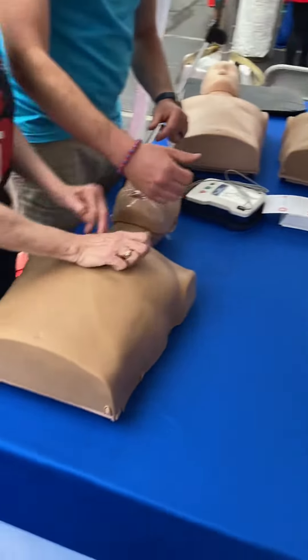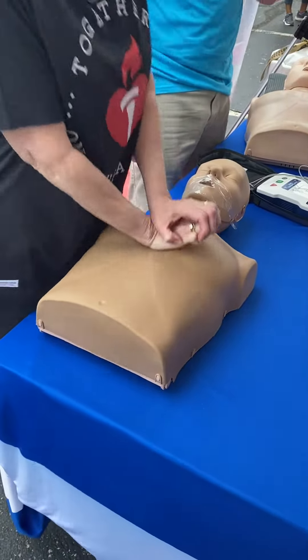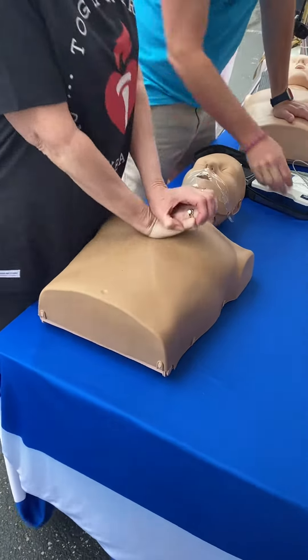Two inches deep at a rate of 100 to 120 compressions per minute. That's perfect.